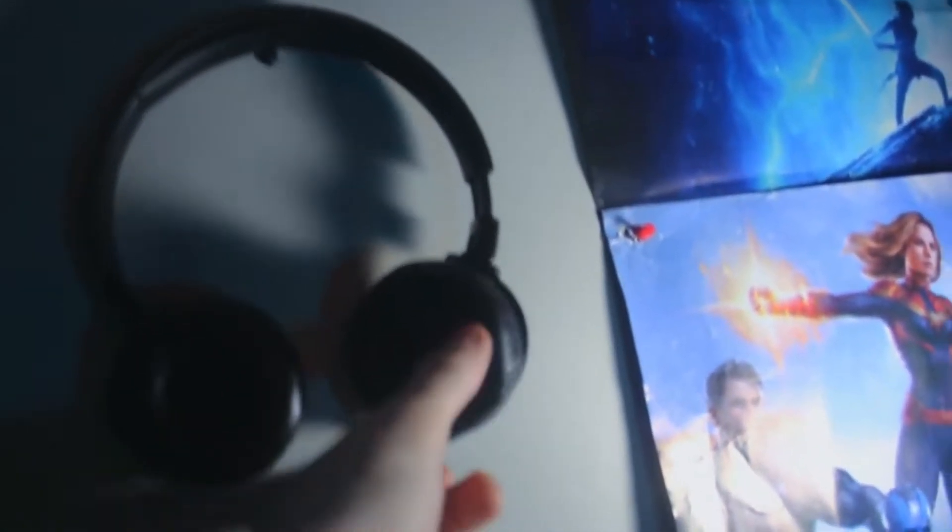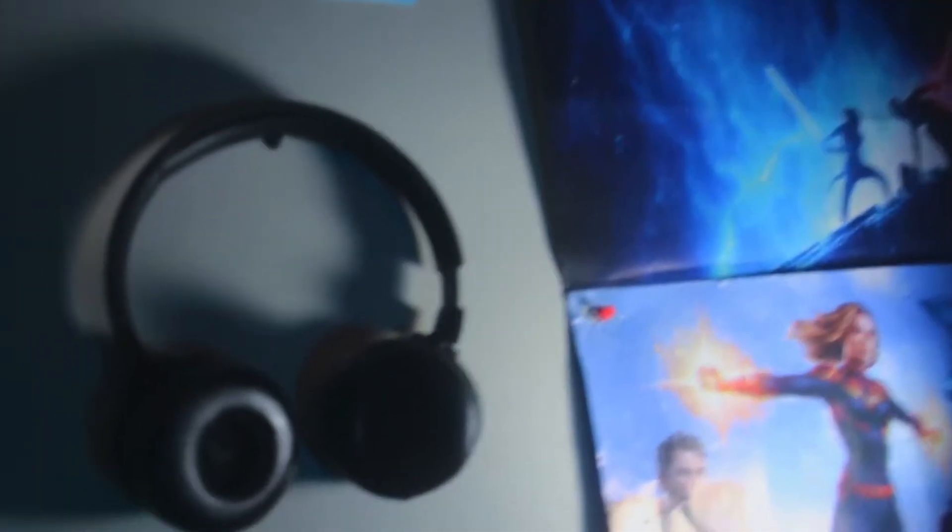This is a cool thing — check this out. I put a thumbtack here so that I can literally hang my headphones on the wall instead of on the line. This cord can come off because they're Bluetooth. So I don't need to plug it in, but I have to for the games. Then I'll just hang them up without the cord. But usually when I've done a video, I'll hang them up like this.